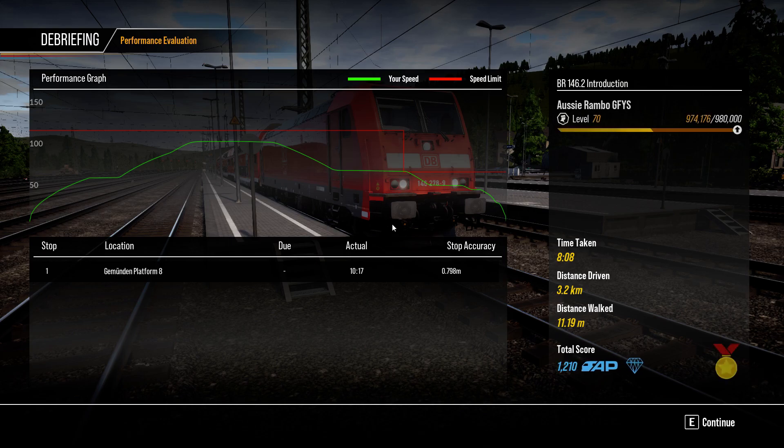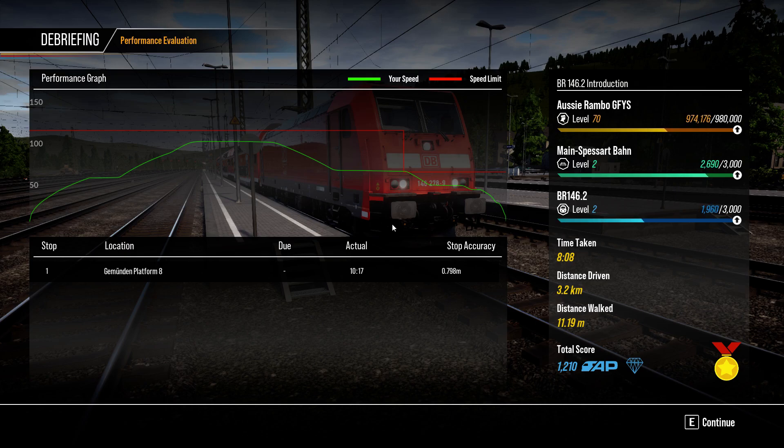There we go with the BR146.2 introduction for Train Sim World 2. This particular introduction, folks, you will have issues with it. I was having issues with this before I actually did this video and I tried a couple of times to get this up and going. What happens is the pantograph and battery just completely cuts out and you can't get up to speed with the train. What you have to do is try to reset the battery again — turn it off and then hold it again to actually turn it back on — and you shouldn't have any issues getting the train up and going. Do exactly like I've done here and you should have no problems whatsoever. And that's what we're here for, to help you out. I'm the Godfather of the Rails and we will see you on our next introduction for Train Sim World 2.